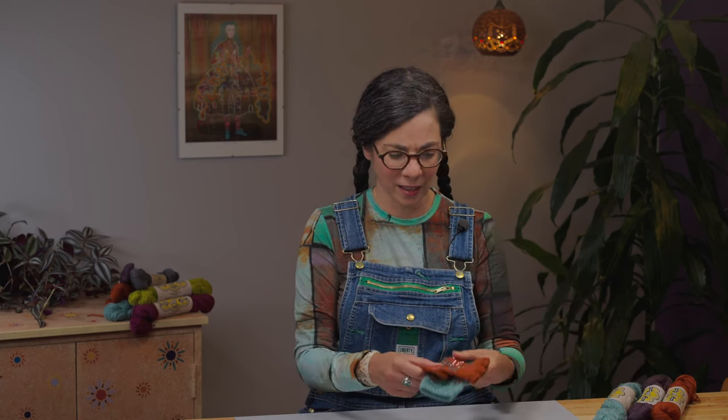Then block your mitts. This yarn blooms stunningly after blocking — it's a little sticky and grippy even as a superwash, so stitches hold well while you work, but it definitely softens and blooms when blocked. Put some warm water in your sink with a little wool wash, let your mitts soak for a bit, drain and squeeze the water out, then lay your mitts flat to dry overnight. You're not stretching them out like lace — just lay them flat.